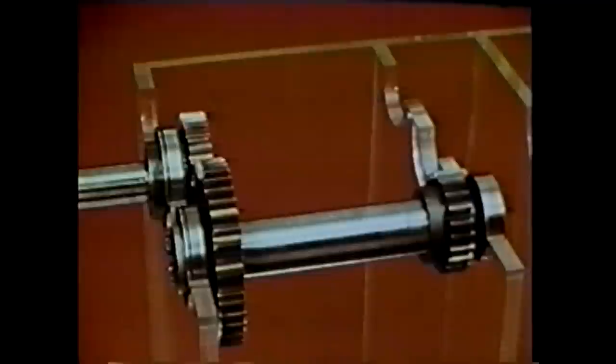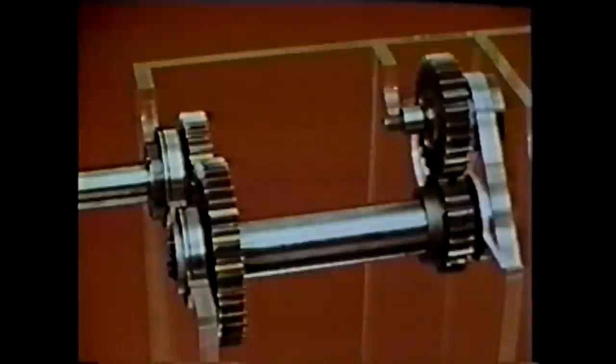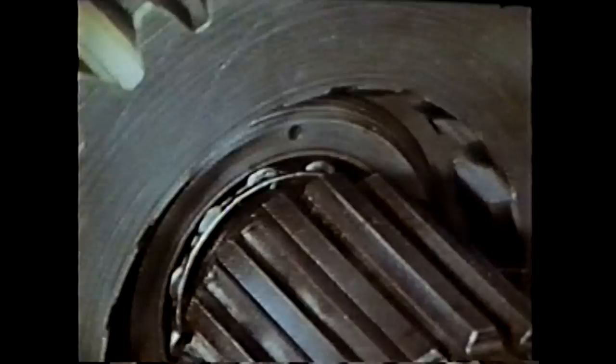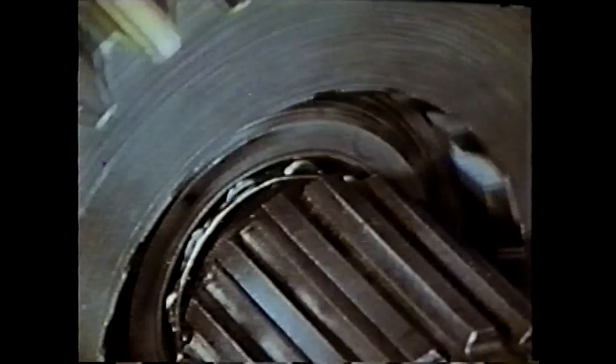Any basic truck transmission contains four shafts. The first is the input shaft, which brings power from the engine and clutch. Next there is the counter shaft, which is driven by the input shaft. The next shaft is the reverse idler shaft, which rotates with the counter shaft. Finally, there is the main shaft, which delivers power from the transmission to the rear axle. The main shaft rotates freely in a bearing inside the input shaft, and these two shafts are locked together only at one special time.